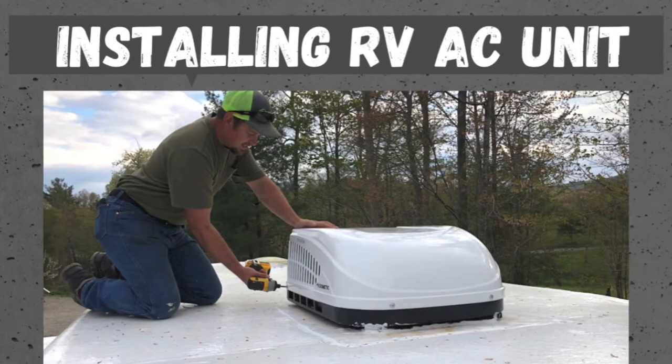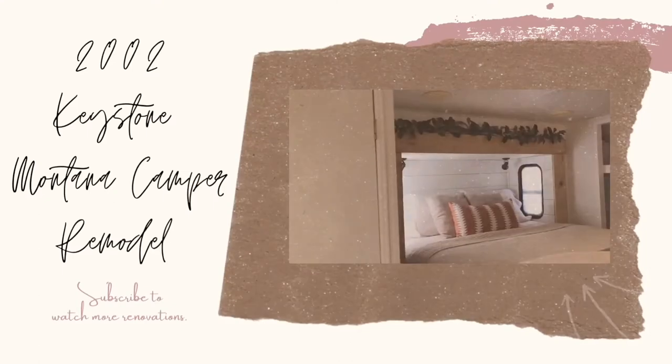Thank you so much for watching. If you haven't already, please subscribe to my channel and give this video a thumbs up. Be on the lookout for a full camper renovation video I'll be releasing shortly — I've been working on my camper for about three months and I'm excited to share it. Also check out my channel for other renovation videos, including replacing the air conditioning unit, redoing the roof, and a full master bedroom renovation.